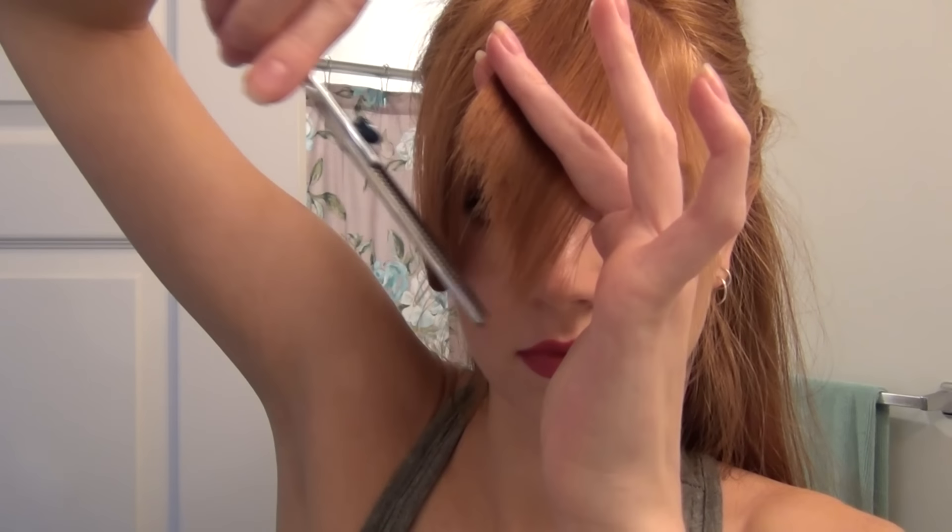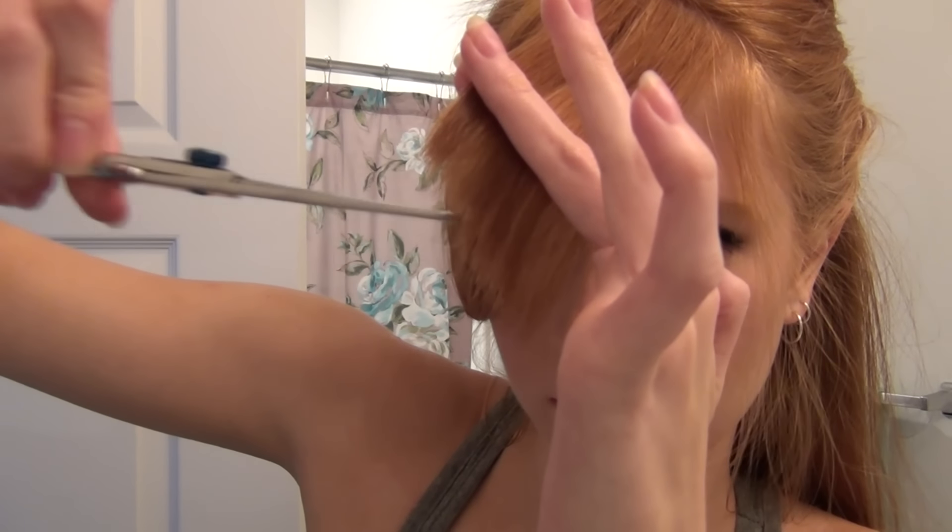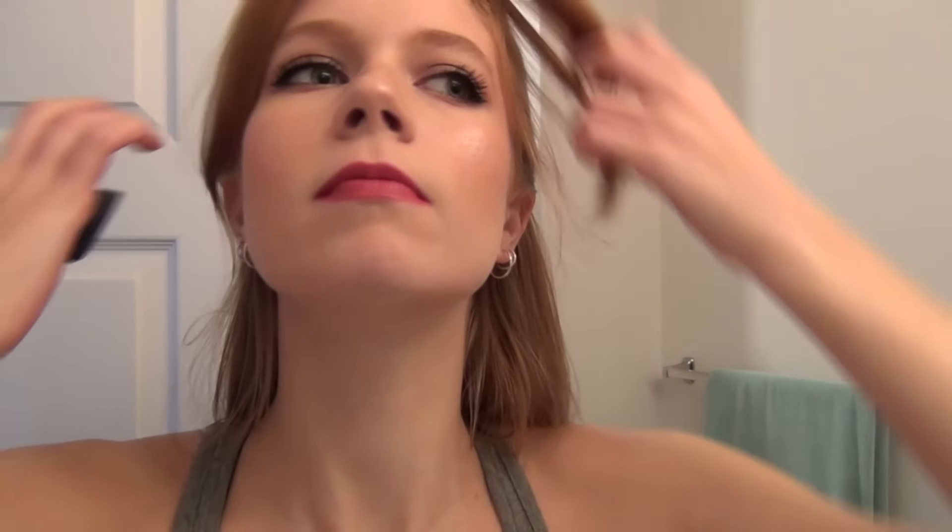I'm just taking little by little, and again you can use regular shears to cut these, but I just like the softer effect it gives my hair when it lays. As you can see when I release it, it's got that nice angle — shorter by my eye and eyebrow, and longer as it goes down so it blends really well with the rest of my hair.